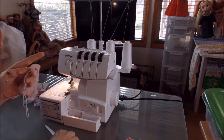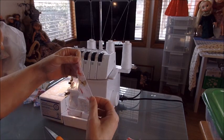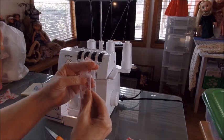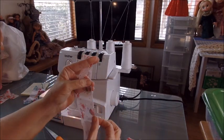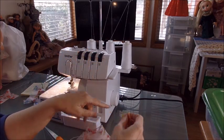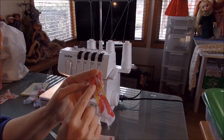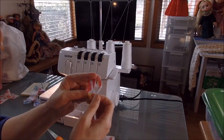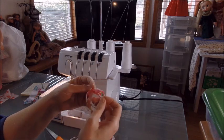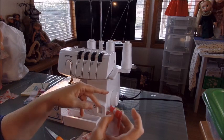Let's look and see how that did on that strip of chiffon. This is where you check: do you want to make this narrower? What I found out is that when you've got really thin fabric like this, if you try to make your edging too close to the edge, it's just going to come right off every single time.